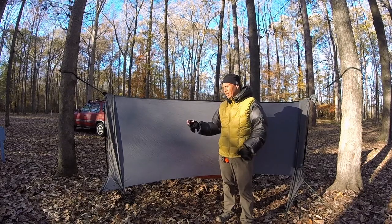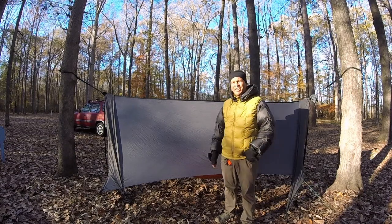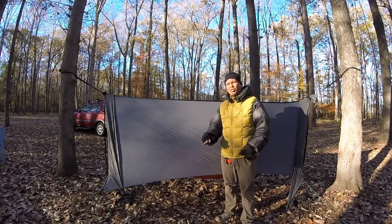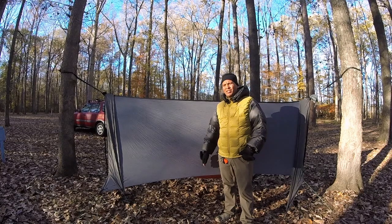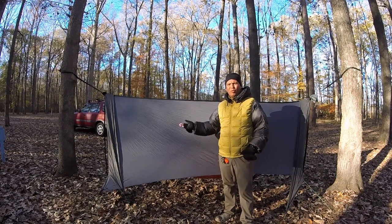They're $90 for the pair with free shipping, 7 ounces for the pair. Tonight will be the test — it's supposed to be in the low-to-mid 20s, so I'll be able to see if it can stave off the wind and create a micro climate without using a full-on wind sock.